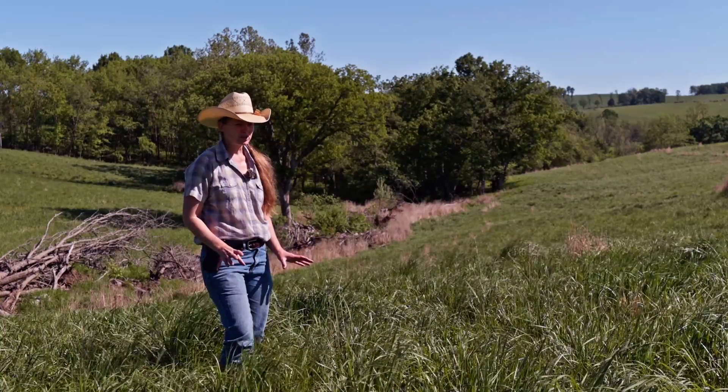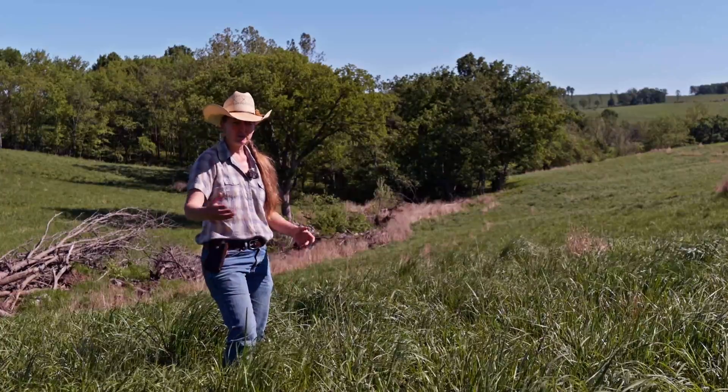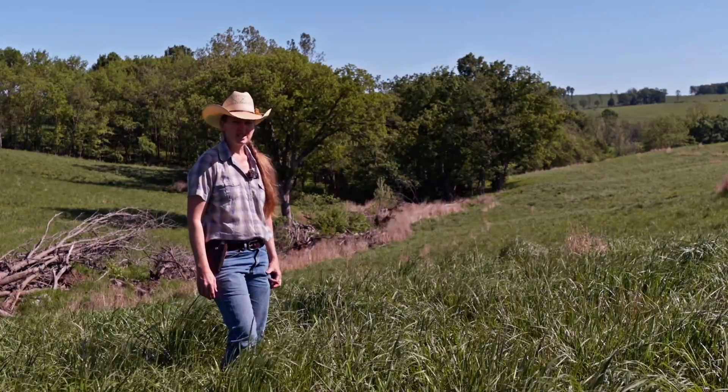This is going to produce tons of forage in the next month and the few months that follow. The warm season is when this grass really shines.